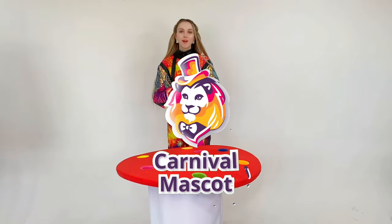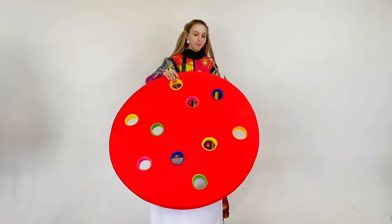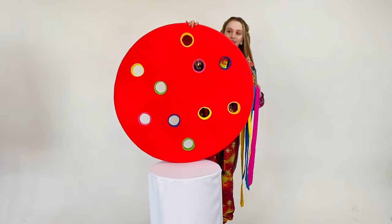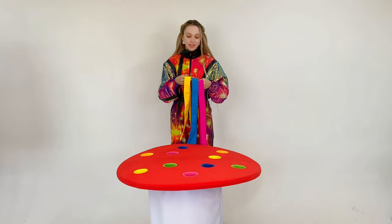Hello friends, you are on the Carnival Mascot channel, and today there are such props in our photo zone. Canvas with ribbons of three colors: pink, blue, and yellow. Now I'm going to tell you what game options there are with this game prop.